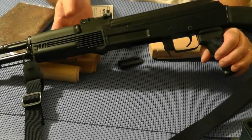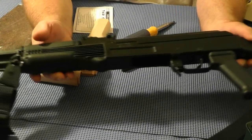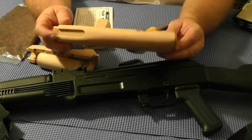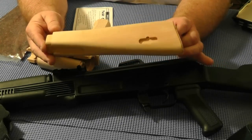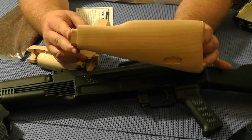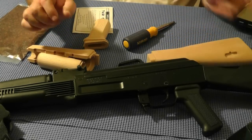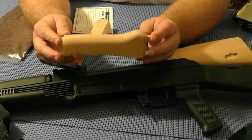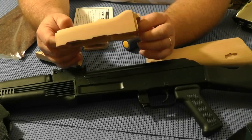This is my Arsenal SA-M7A1, a beautiful piece of machinery, and what I intend to do is take it back to what it should be, which is a beautiful machine with steel and wood, not plastic and metal. So what I did was I ordered a wood stock set from Ironwood Designs, and my main task right now is to see if they fit.